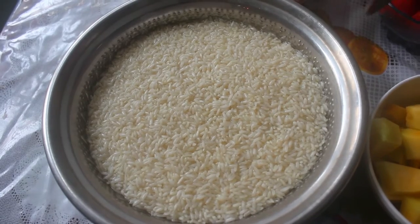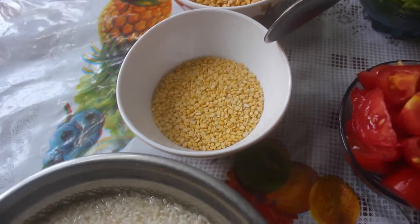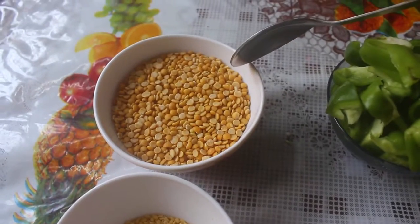There are two tumblers of ingredients. I have to cook them in half an hour. One tumbler contains rice and there are vegetables.